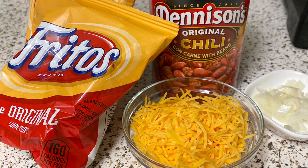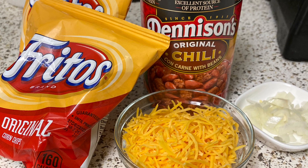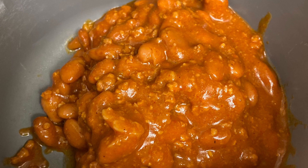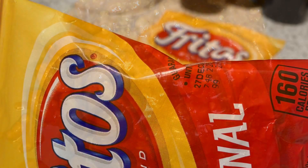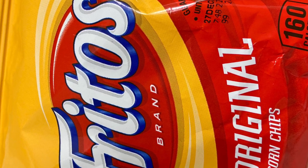I have here about an eighth of a cup of onion and my very favorite sharp cheddar cheese. You can use any chili you like for this kind of recipe. I just happen to like Denison's. You're going to warm the chili and then you're going to literally take scissors and cut the side of the Fritos bag open.